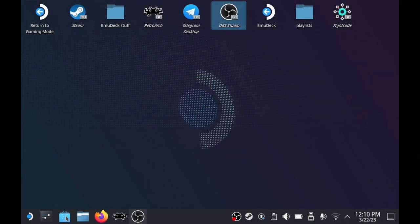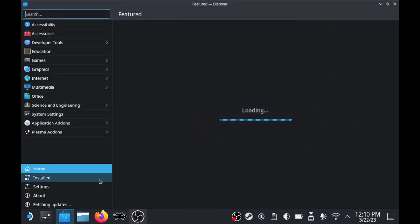Everything you're seeing here is directly on the Steam Deck — I used OBS recording software at the bottom to capture everything with no external devices. For those of you who only have a Steam Deck, this should be very easy. First, head over to Desktop Mode. Press the Steam button on the bottom left, go down to Power, then select the option to switch to Desktop Mode.